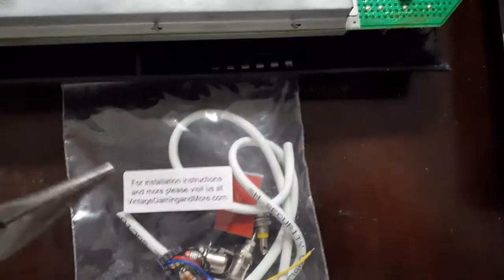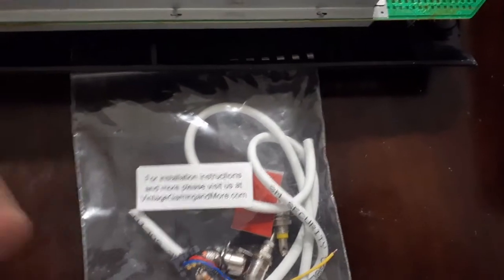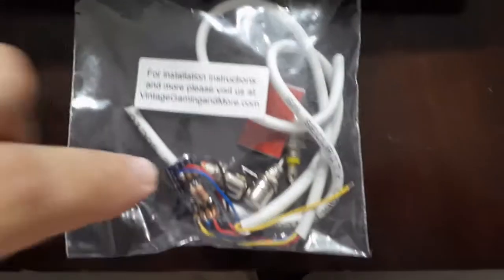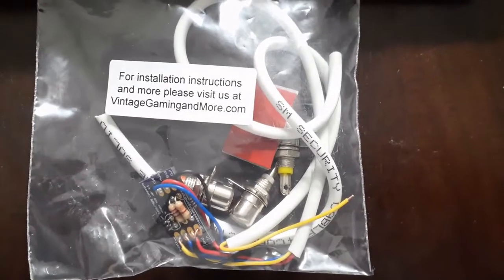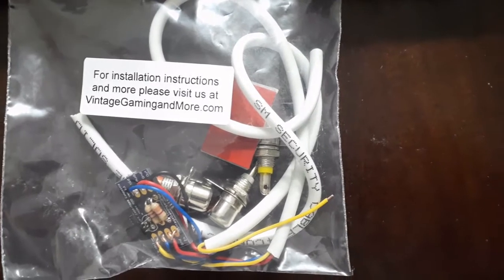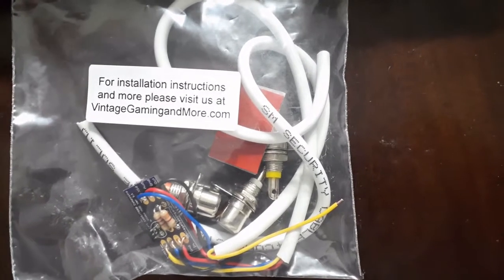Shout-out goes to VintageGamingAndMore.com, PAGS35 as he's better known on eBay, for providing - well I paid for it, but he did provide it because he made it. This is actually the pre-assembled kit. You could save a few bucks getting all the pieces yourself, but why? I'm sure he doesn't mind the extra bucks to do this for you, and it's less time you've got to spend, especially if your soldering skills are not that good. I suffered an injury years ago which doesn't give me a whole lot of feeling in my left hand, so the less work I have to do, the better.